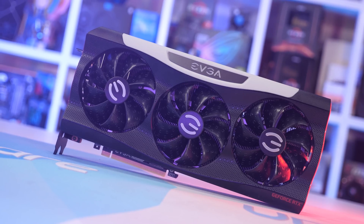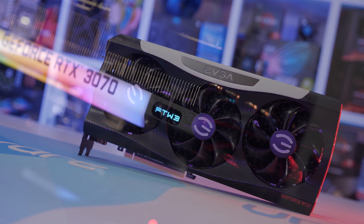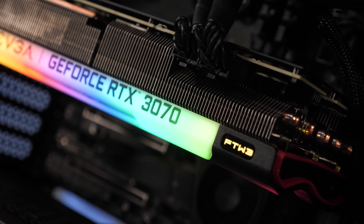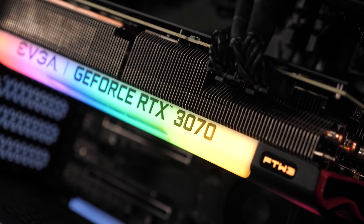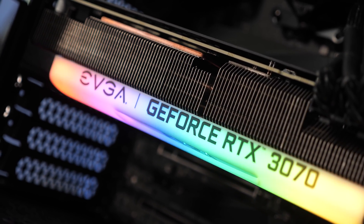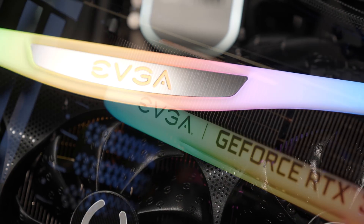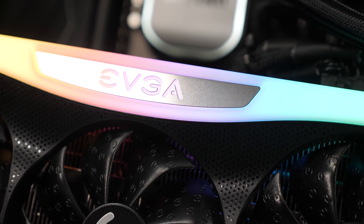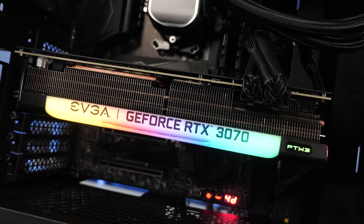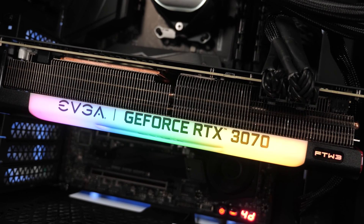The For The Win 3 Ultra, on the other hand, is a cracking good RTX 3070 — though there is one issue: price. EVGA has set the MSRP at $610 US, which is $110 over Nvidia's MSRP. It is certainly one of the best RTX 3070s we've seen so far, but unless you need to squeeze every last bit of performance, there are much more cost-effective options — if these GeForce 30 series cards were actually in stock.